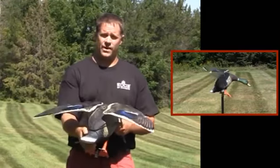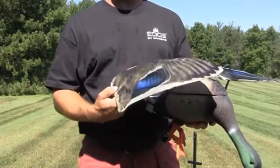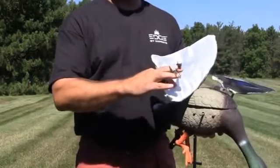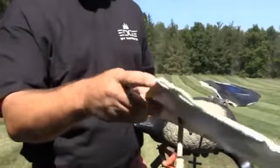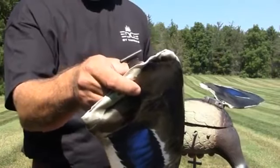Let me show you how to install the wings. To attach the wing to the RapidFlyer Lucky Duck is very simple. The wing has a cam on the bottom of the shaft, as you can see here, in a T-shaped mounting bracket that mounts to the top of the duck.